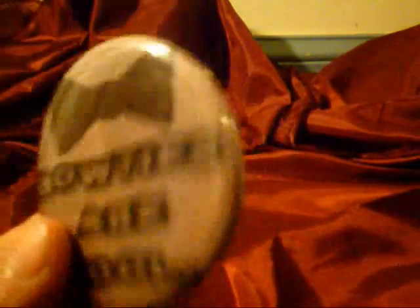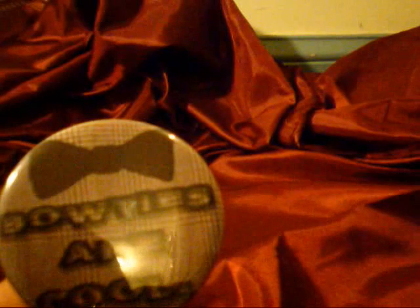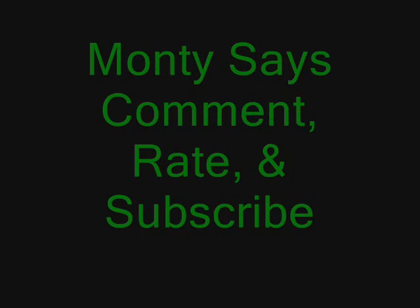Thank you, and comment, rate, and subscribe. Thank you and goodbye.